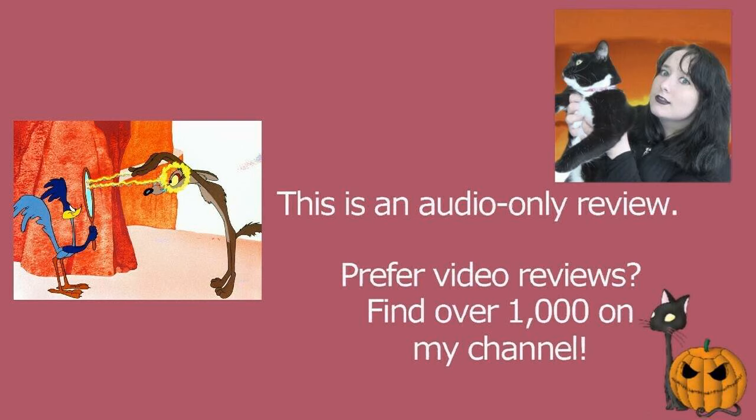As I've mentioned before, there are various Bugs Bunny, Elmer Fudd, or Porky Pig cartoons of which I am truly enamored, and I've yet to have that sensation with Wile E. Coyote and Roadrunner. Nevertheless, Zipping Along is a prime example of why these cartoons are good.